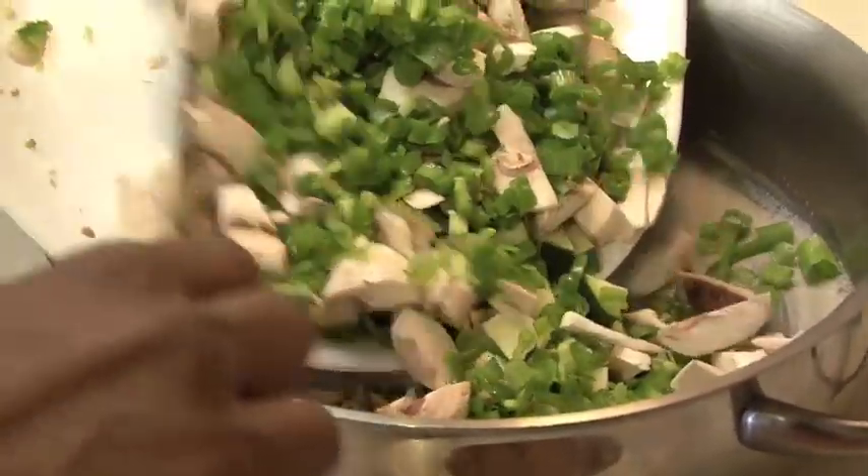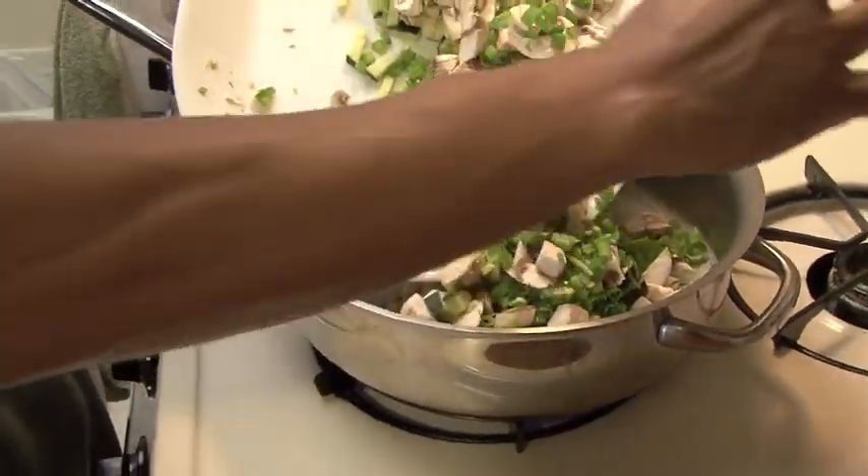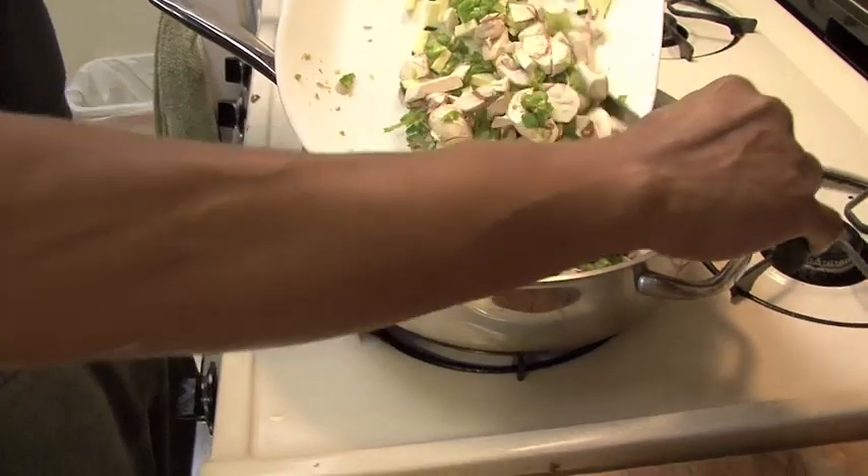The reason why I have so many veggies is because I'm making an omelet for everybody in this house right now — I'm going to make four omelets. But obviously if you're making one omelet, you don't need this much.